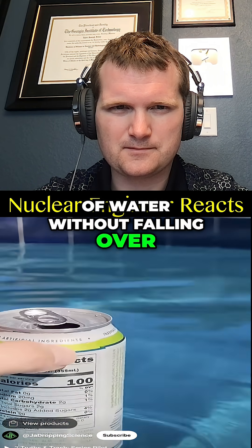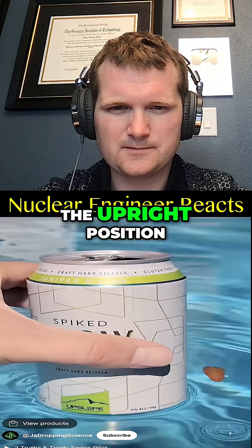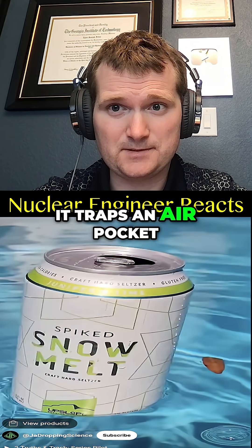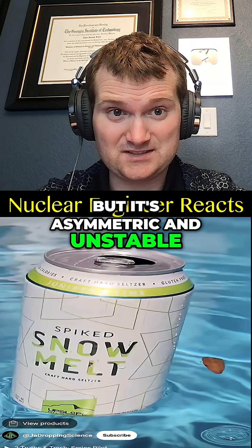An empty aluminum can has a hard time balancing on the surface of water without falling over. But if you let the air pocket underneath the can escape, then an empty can is quite stable in the upright position. It traps an air pocket, creates an extra buoyant force, but it's asymmetric and unstable.